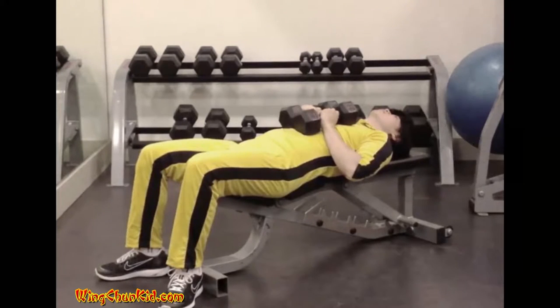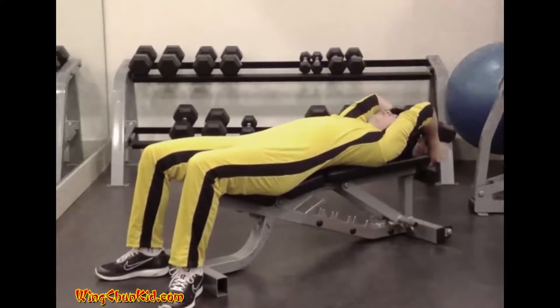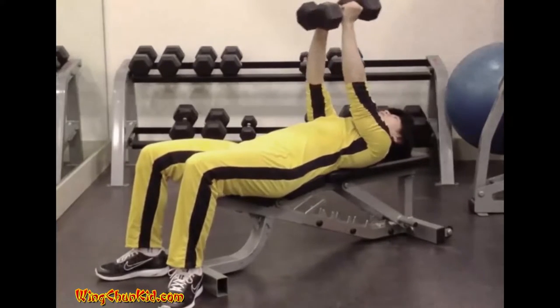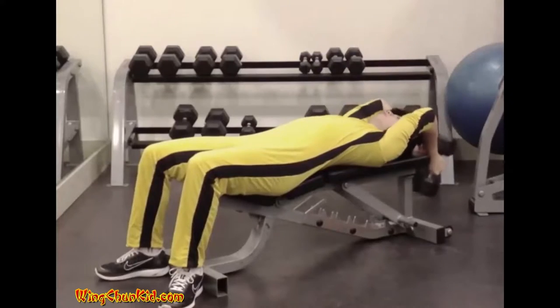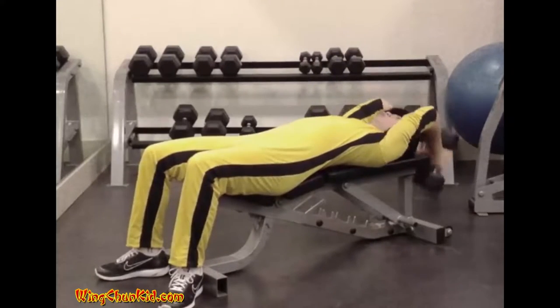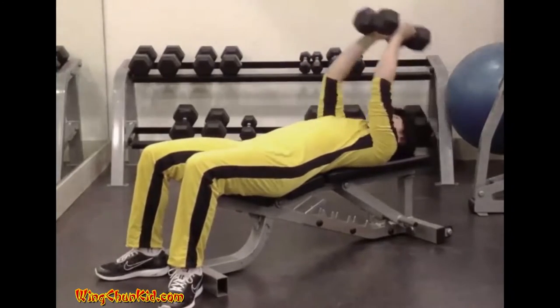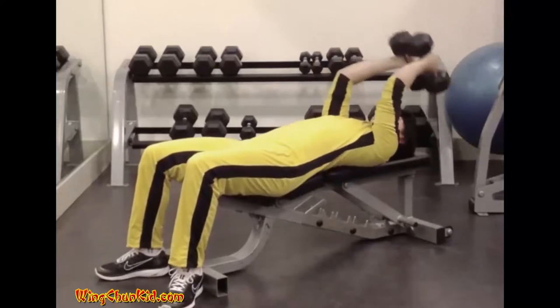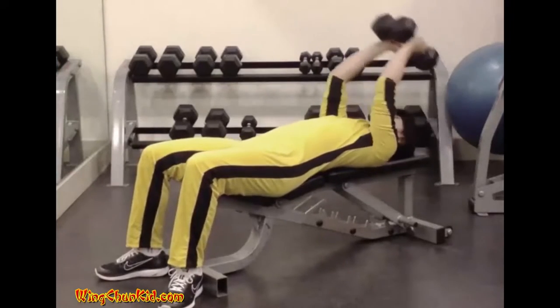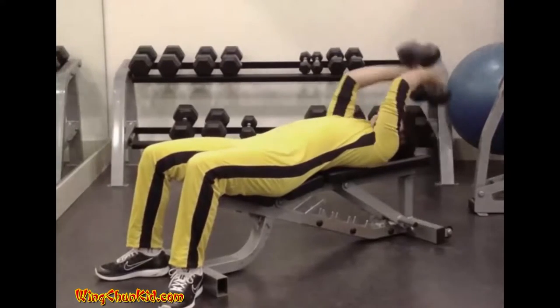Bent Arm Pullover. Lie back on a flat bench and take hold of a barbell or two dumbbells. The bar is held at straight arms length over the chest with a slight bend in the elbows. From this position the arms are lowered overhead, keeping the elbows bent slightly, until a full stretch is felt in the armpit muscle. At this point the bar is returned to the starting position over the chest.